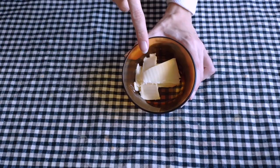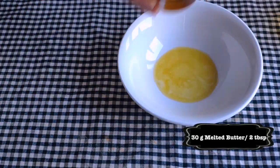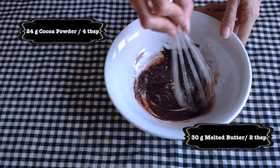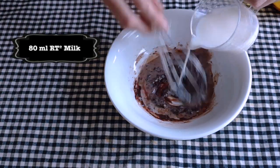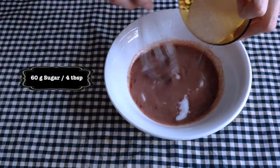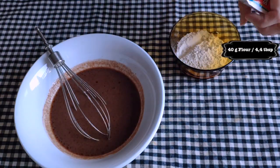The first step is going to be melting the butter. We are going to do that in short intervals in the microwave, and then we are going to add the cocoa powder. Then we are going to whisk the hell out of it until it's kind of smooth, and then we are going to add the milk. Make sure it's at room temperature, not cold, because otherwise the mixture is going to get grumpy and lumps are going to form, and that's not nice. Then we are going to add the sugar,